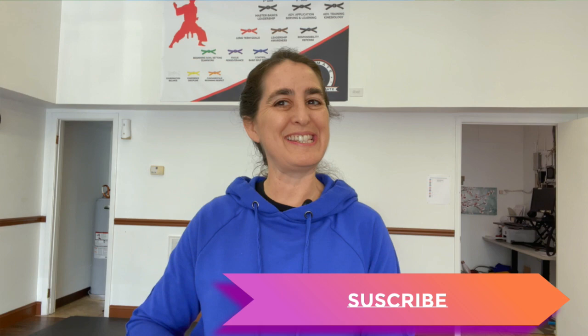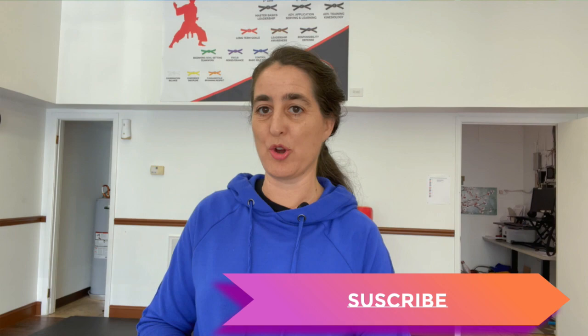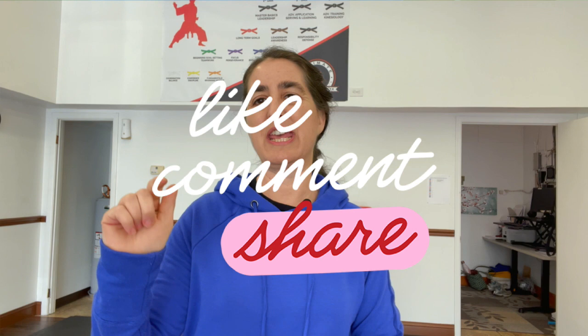Hey guys, thanks for watching. Make sure you subscribe to our channel so you see future videos as they are released. If this video was helpful, make sure to give us a thumbs up, like us, and you can hit the bell if you'd like to see as we're releasing new videos. Have a great time practicing and there's links below for the next levels in this series.